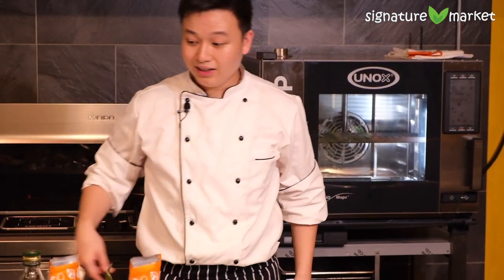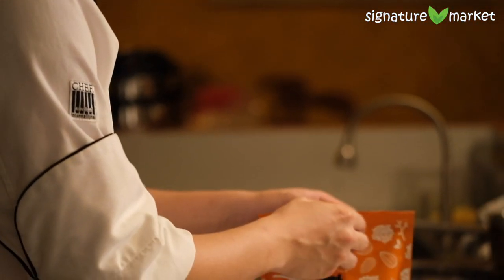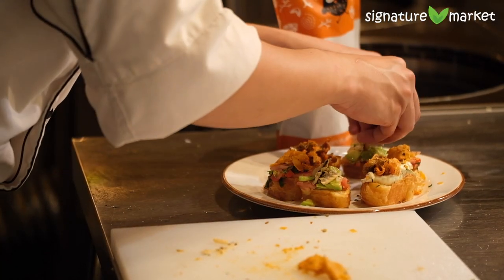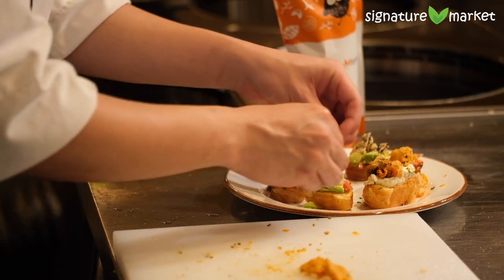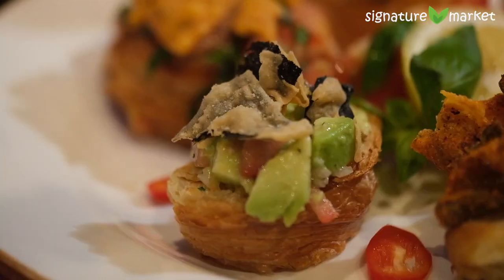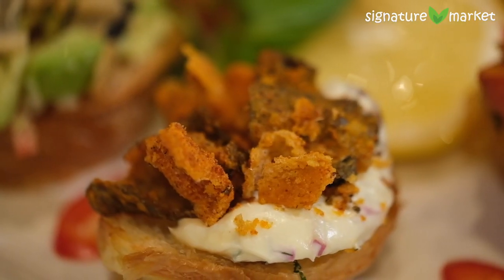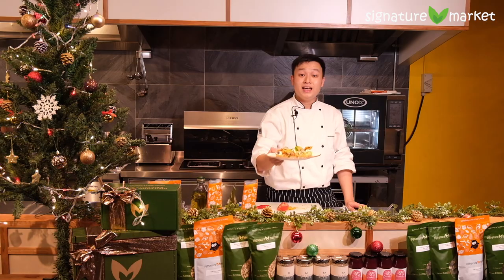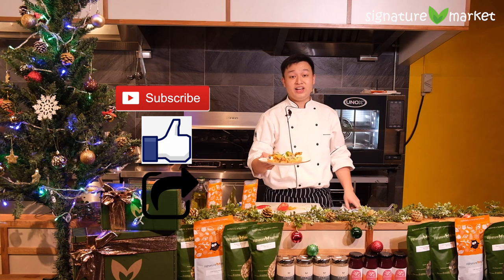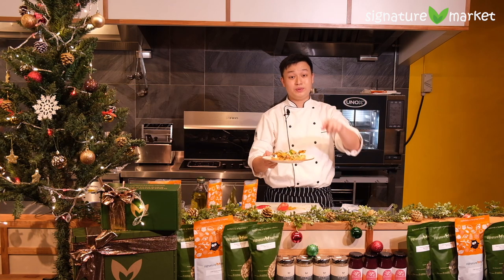The poor guacamole kind of looks sad right now, so we've got some wasabi seaweed crisp. This seaweed crisp is wasabi flavoured — I'm not a fan of wasabi, but surprisingly I usually eat this one. And there you go! A simple bruschetta for you to enjoy over the weekend with your friends and loved ones. If you want to see more videos like this, all you've got to do is subscribe, like this video, and share it with your friends. I'll see you in the next one.